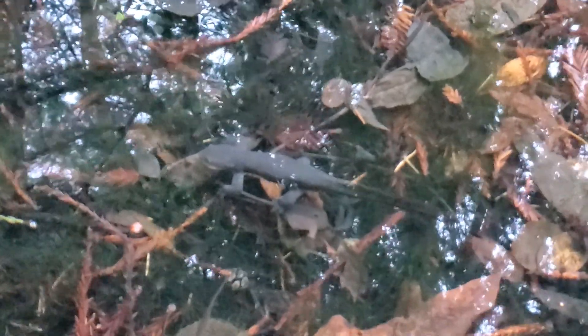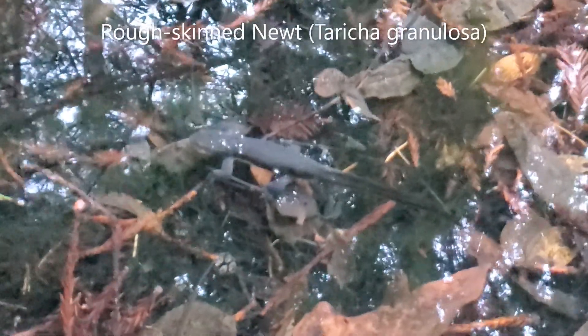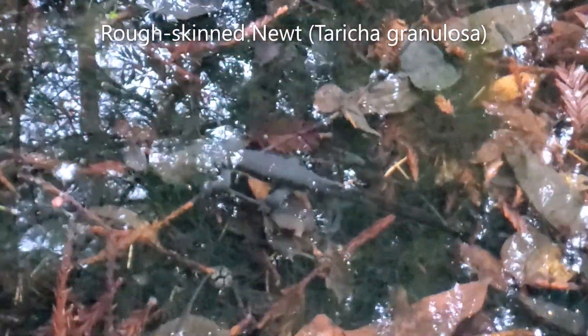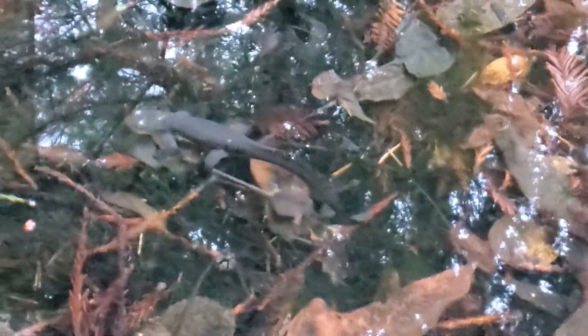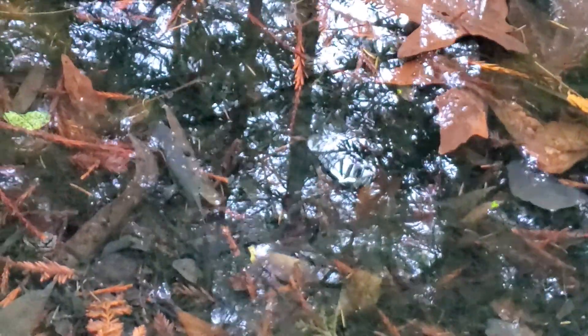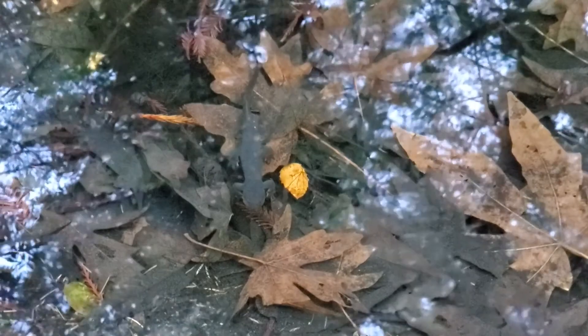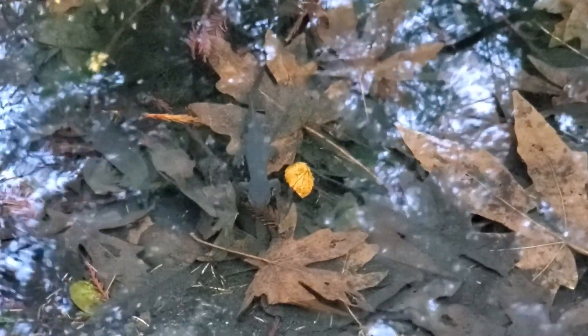This man-made pool here has become a breeding pond for a whole bunch of rough-skinned newts. Sorry about the bad video quality and the glare from the water. You can see that this is an adult newt in its aquatic stage. The tail is long and flat, which is better for propelling them through the water. Here's a perhaps slightly better look at one of the rough-skinned newts in this pond.